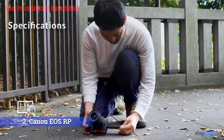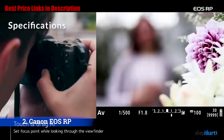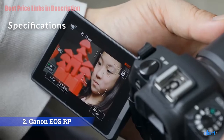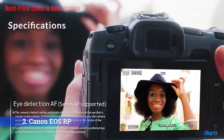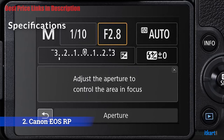While the RP is powered by the new DIGIC processor, its 26.2 MP sensor is almost exactly the same as the one inside the 6D Mark II. Accordingly, the RP has the same ISO range up to 40000, expandable to 102400, along with Dual Pixel CMOS AF. It will autofocus down to -5 EV. It can shoot in 4K up to 25 fps, but loses Dual Pixel CMOS AF and suffers about a 1.76x crop when doing so. In 1080p it can shoot up to 50 fps without a crop and with the benefit of Dual Pixel autofocus.